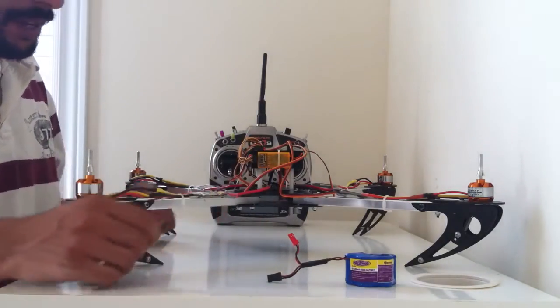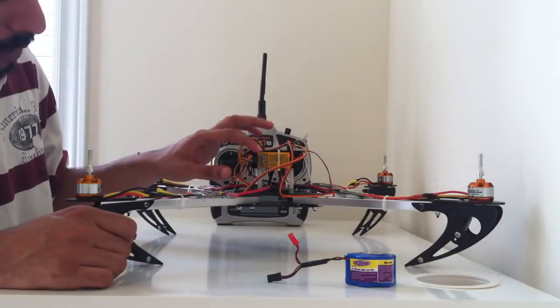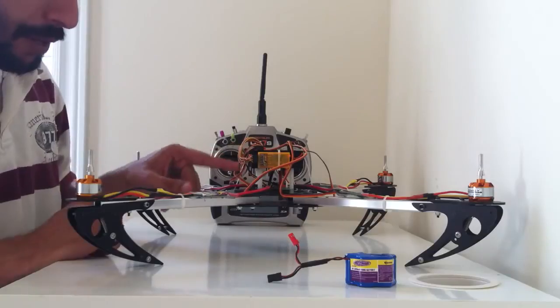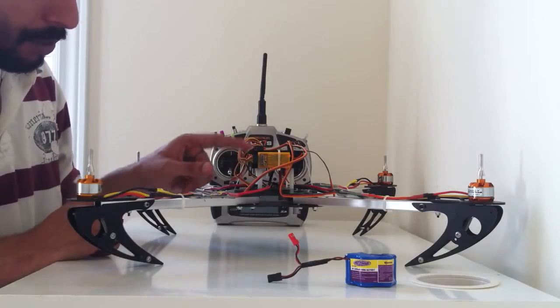First, take the binding plug and plug it in to the Orange 2.4 radio receiver in the bind/battery port. As you can see, most of my radio wires are already plugged in, but that's okay.